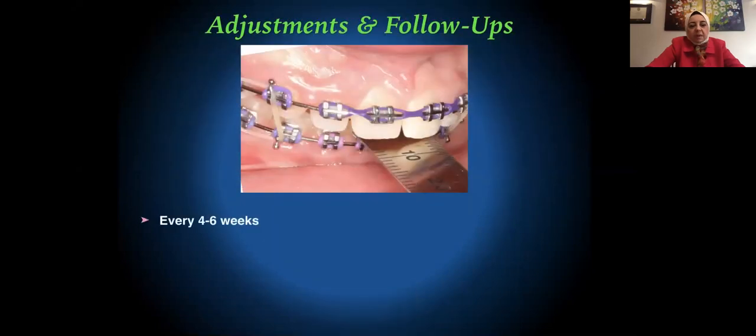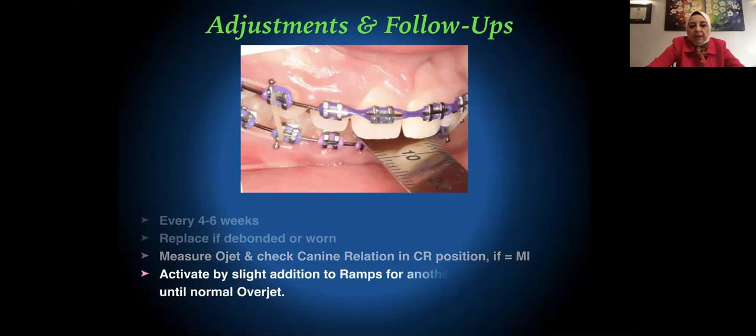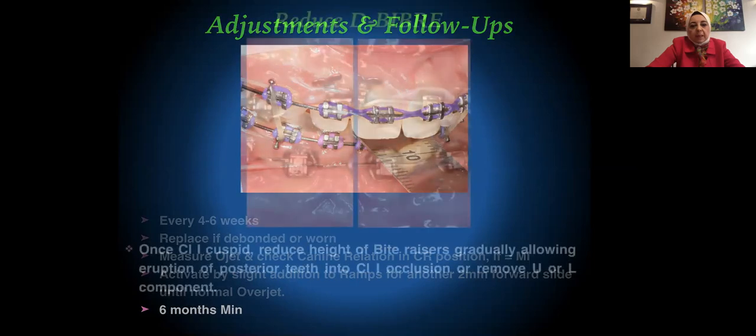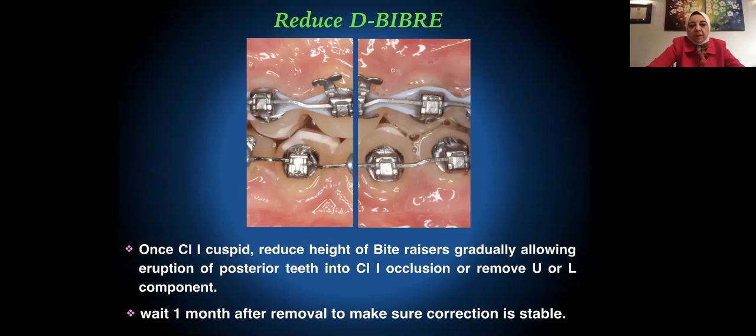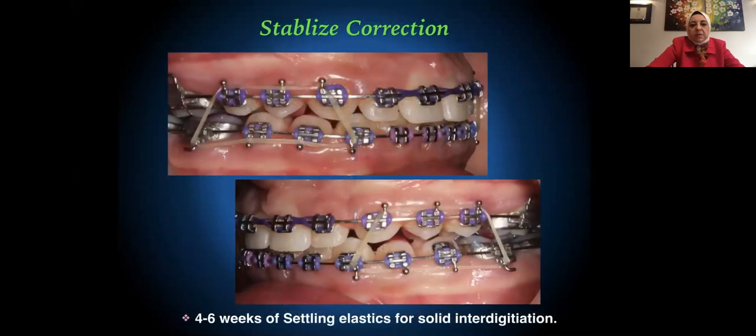For adjustments and follow-ups, I see patients every four to six weeks. If the bite razors are worn or debonded, I replace them. I measure the overjet and check the canine relation in CR. If CR coincides with maximum intercuspation, I activate the DBIBR by slight addition to the ramps for another two millimeter forward slide until I achieve normal overjet. I place the DBIBR for a minimum of six months. Once I achieve Class 1 cuspid, I reduce the height of the bite razors gradually, allowing eruption of posterior teeth into Class 1 occlusion. I wait one month after removal to confirm stability, and use settling elastics to stabilize the correction.